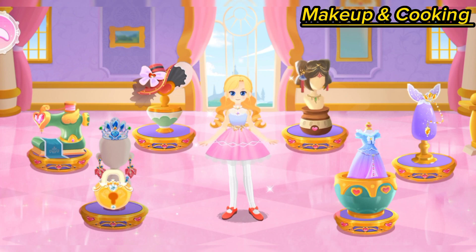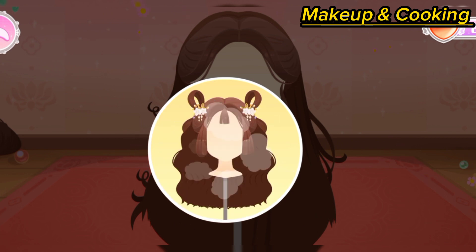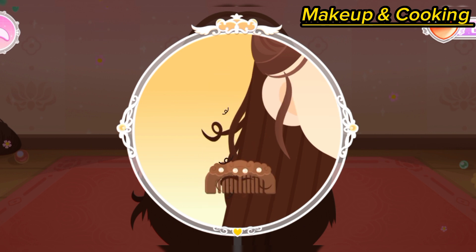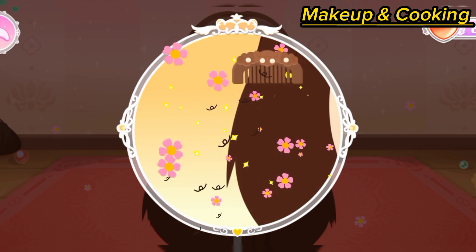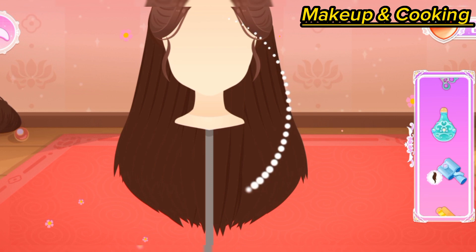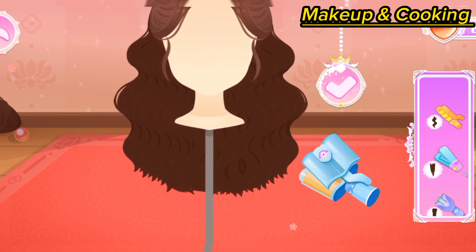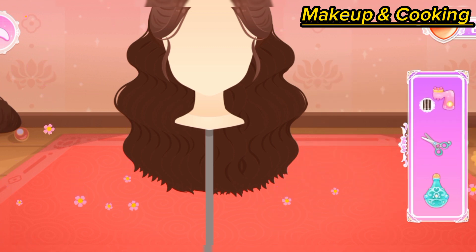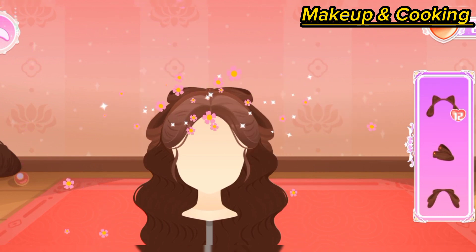Fairyland hairstyle design! Let's design a unique, classic hairstyle for the princess. Let's smooth out the hair first.